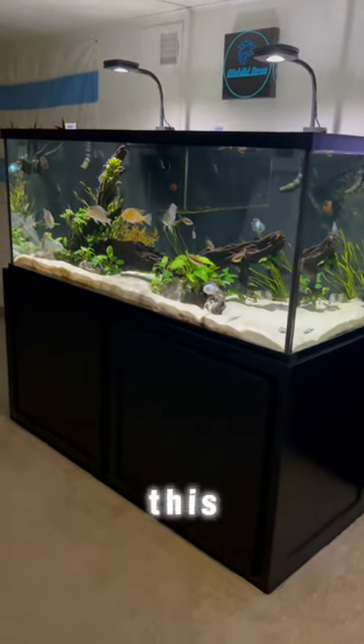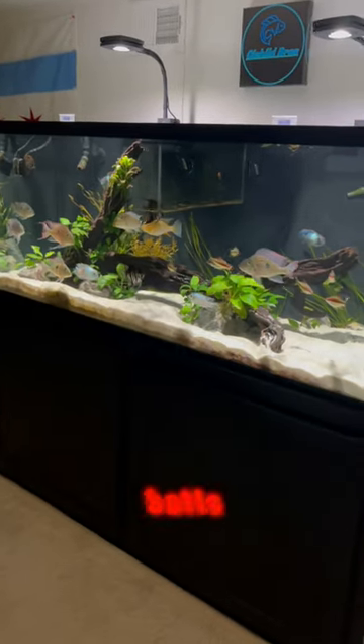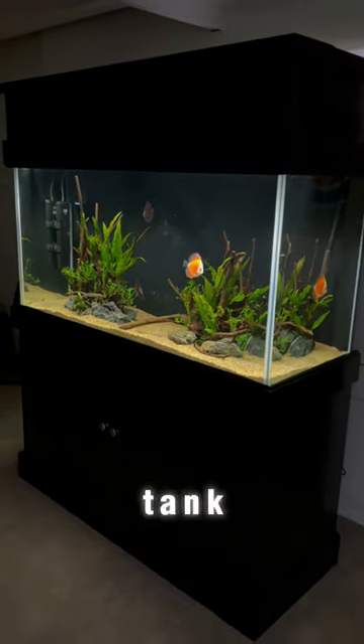Next to it I have my 150 gallon custom aquarium. This has geophagus, electric blue acara, a couple angels, and a few oddballs as well. Then coming around the corner we have my 90 gallon discus tank.